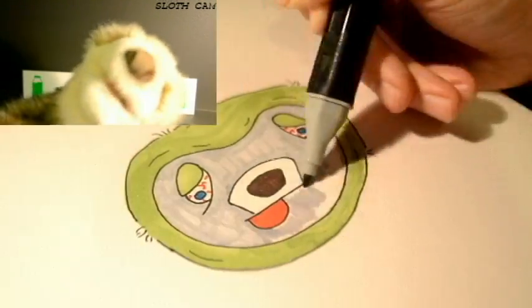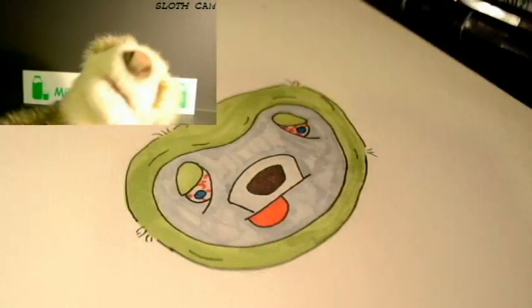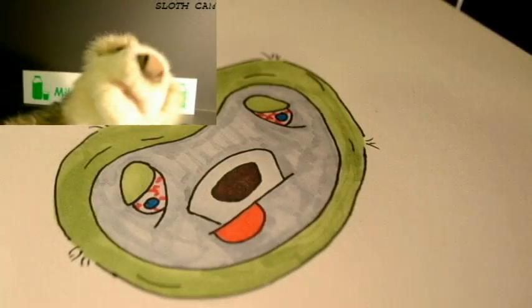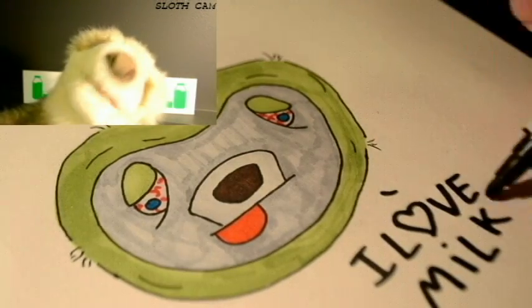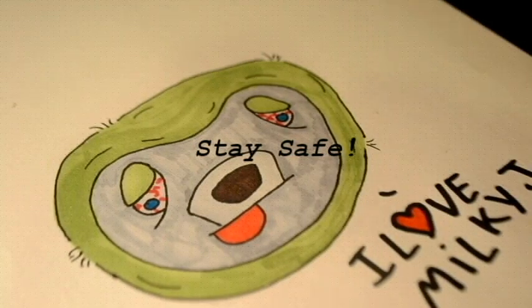Looks like you just drew a sweet sloth! Tune in next time when Milky J draws something else. Comment on what you want to be drawing up next, and as always, you do you.